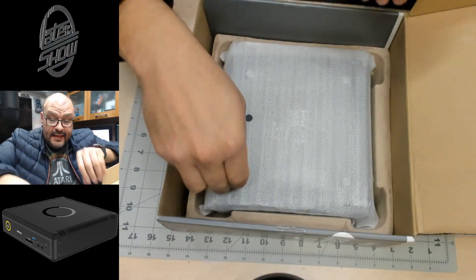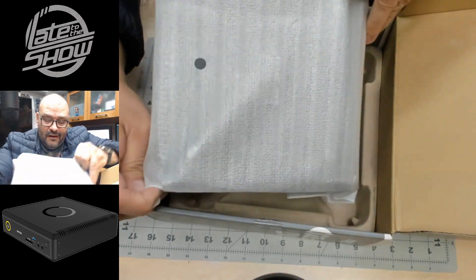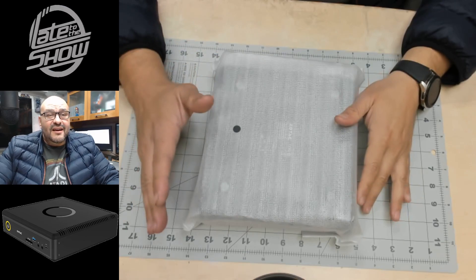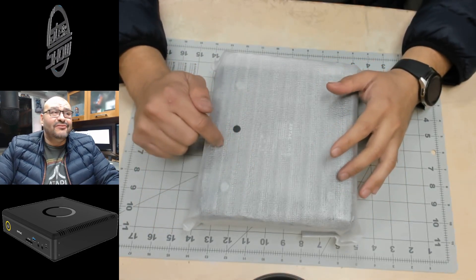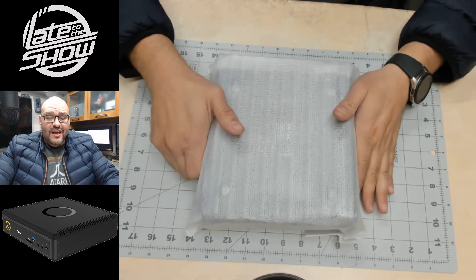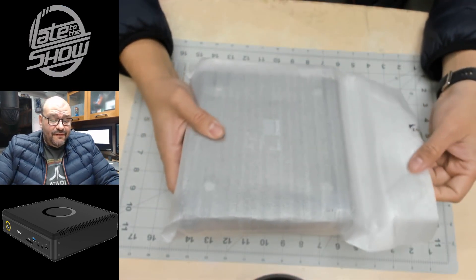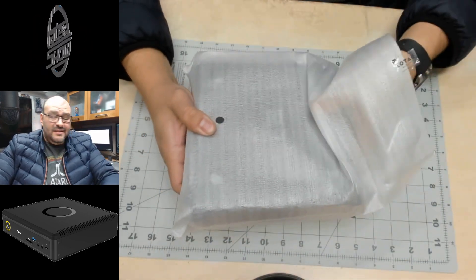And the pièce de résistance — we're going to take this out. It's a little heavy. Now I'm going to talk a little about this series. It's called the Q7 P3000, the Q series ZBOX. If you've never heard of it, you're in the right place. Let's go ahead and open it up and see what you get when you purchase this mini PC.